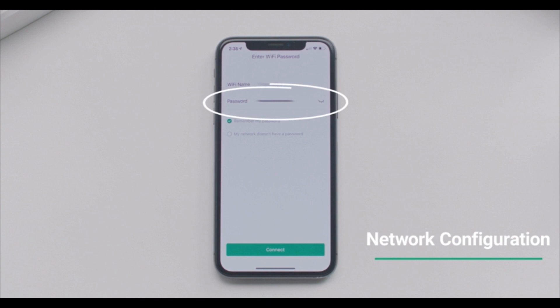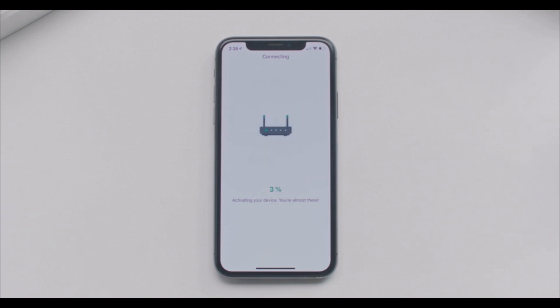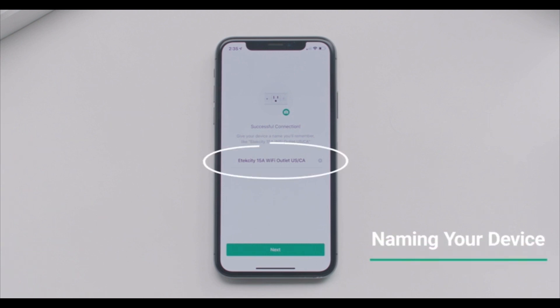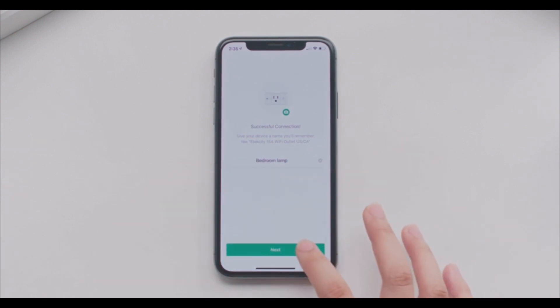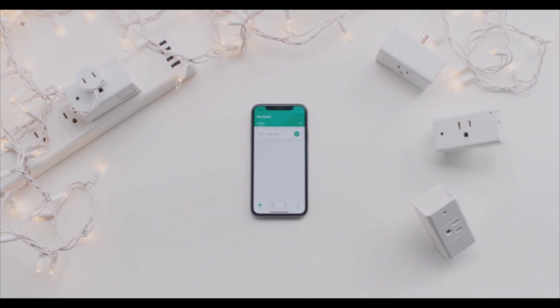Enter your Wi-Fi password. V-Sync will automatically start connecting to your outlet — this could take a minute or two. Once you're connected, set your outlet to the end and you're ready to go. You can now control your outlet. Try tapping the power button to turn your outlet on or off. You can use your outlet with many appliances like your lamp, coffee machine, or even holiday decorations. Enjoy your smart outlet.